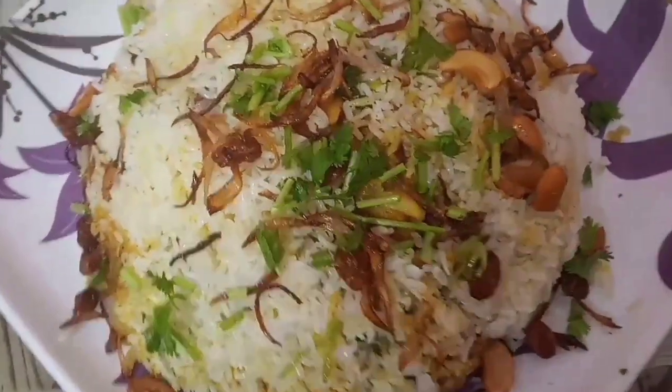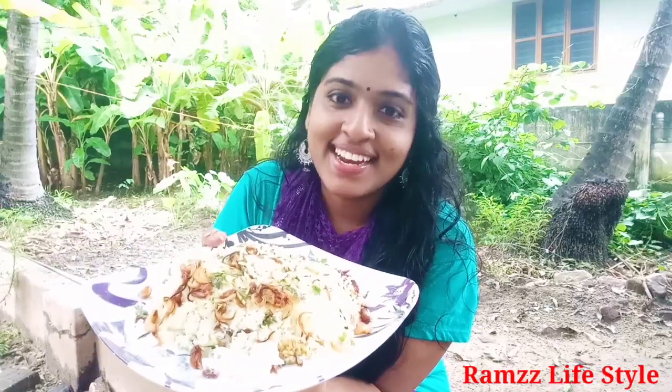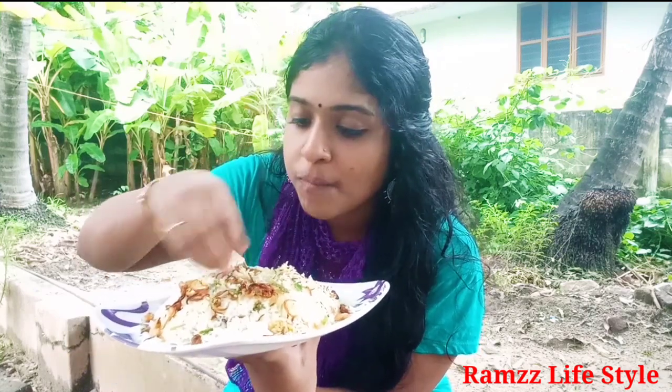We'll be right back. We've got a salad. We'll taste it — it's super! It's not a pressure cooker. Try it. Please comment in the comments, and don't forget to subscribe.